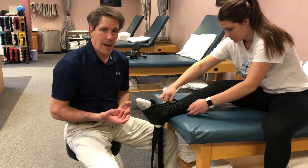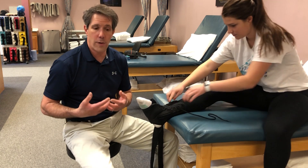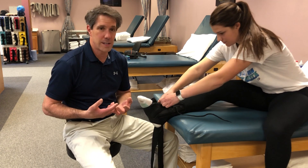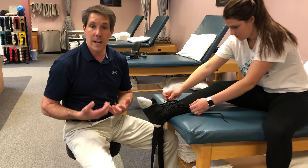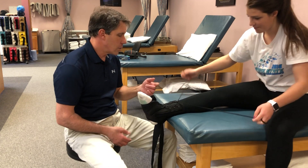We don't use braces for a long time because it's very important that your foot and ankle take a load. It needs to have some stress on it in order to be strong and tolerate the things you do — like walking, standing for a long period of time, or going out for a run.